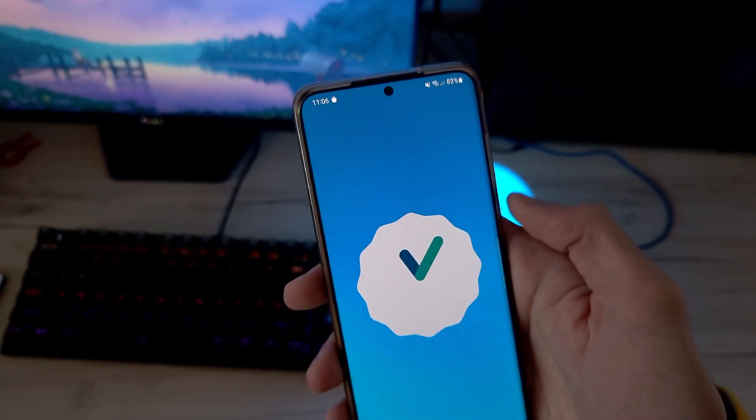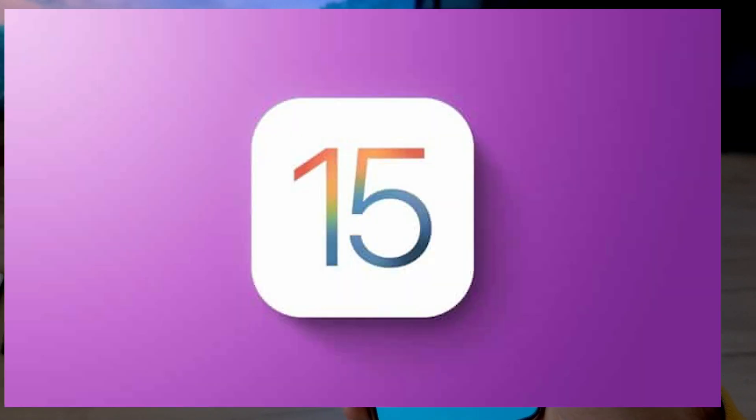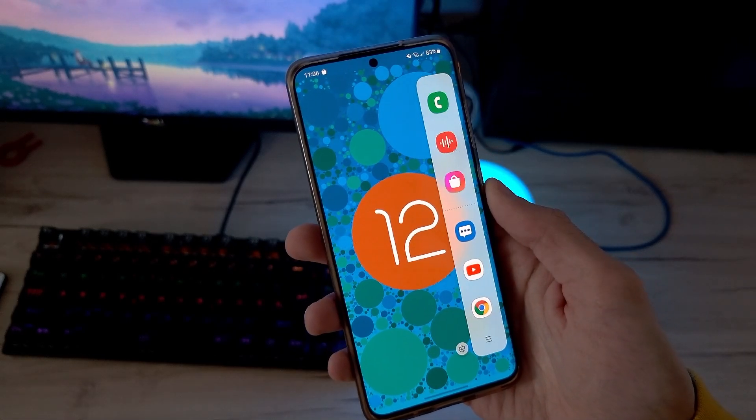As you may notice, Samsung's UI in recent years was pretty boring, but this year One UI 4 is here to change that.